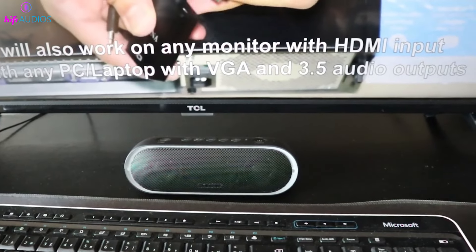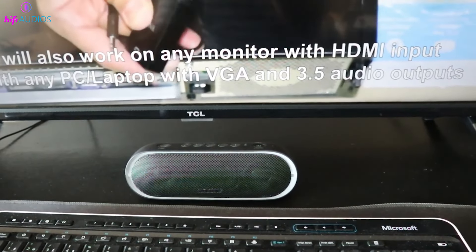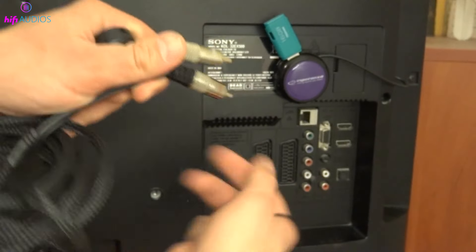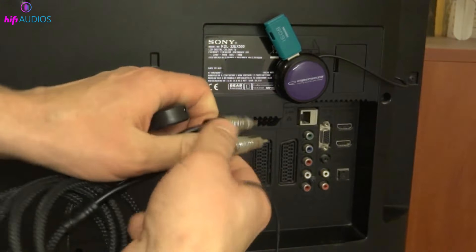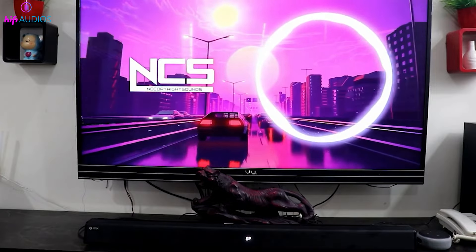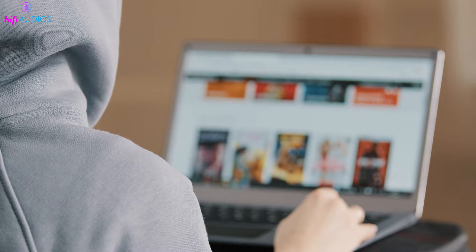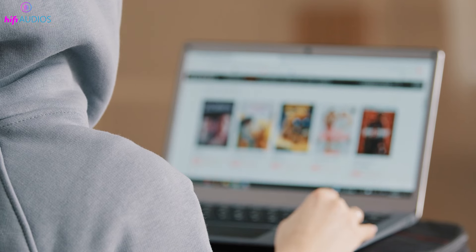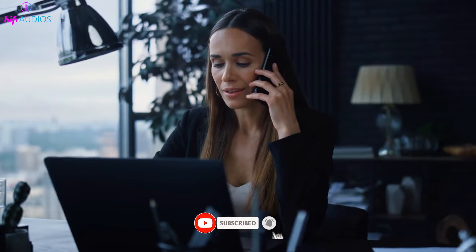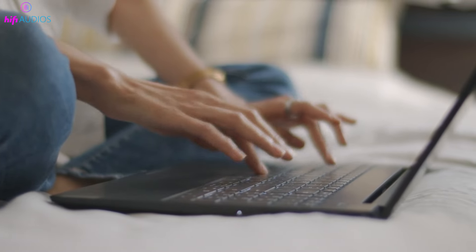That's it for this video. You now have all the knowledge you need to connect your TV to your Bluetooth speaker using an AUX cable. And even if your TV lacks an AUX port, we've shown you alternative methods to get connected. We're thrilled to have brought you this guide and sincerely hope it enhances your sound experience. If this video was helpful, please don't hesitate to hit the thumbs up button and subscribe to our channel for more useful tech insights. Should you have any queries or suggestions, the comment section below is open for your thoughts. Thank you for watching, and we look forward to seeing you in the next video. Goodbye!